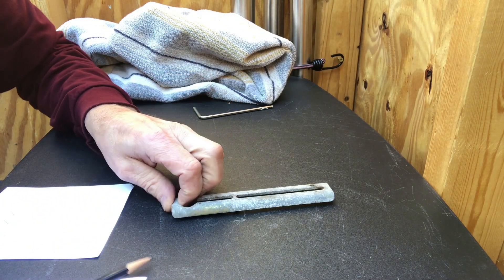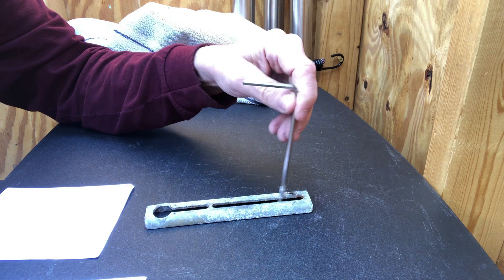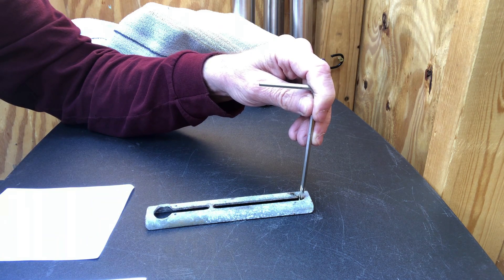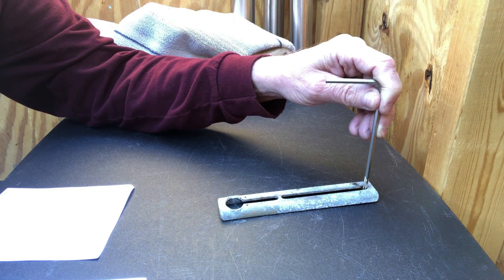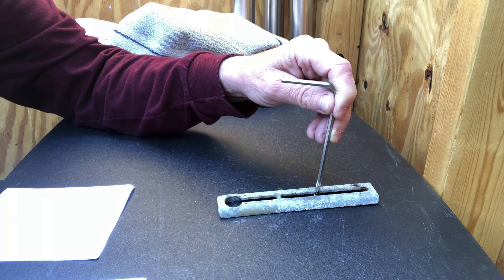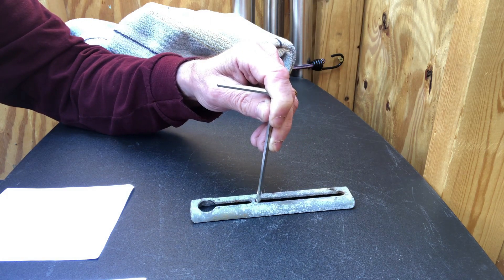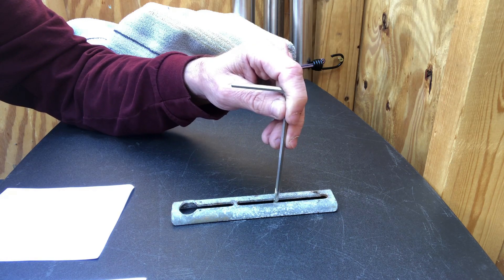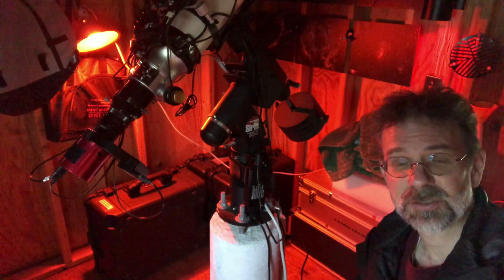Let me show you a physical example. Take this little piece of metal with a slash through it. If we move it one direction, each step moves it a couple centimeters — step one, step two, step three. But if you want to go the other direction, you go a step and nothing happens, another step and nothing happens, until a fourth or fifth step when it finally moves. That's backlash — the opening where the gears aren't meeting.